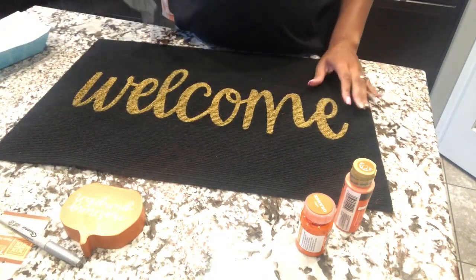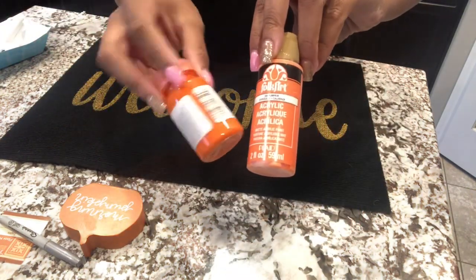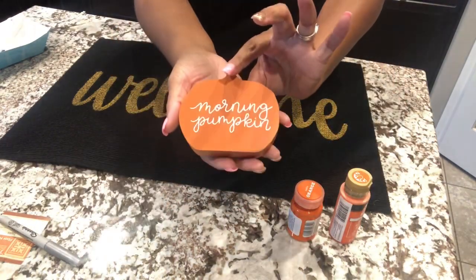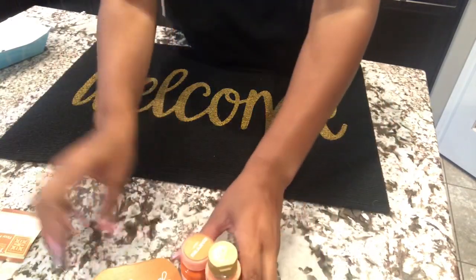You will also need your hot glue gun and some paint of your choice. I chose an orange — I had two different types but one was going out, so I ended up using just the acrylic orange. You will also need some sort of pumpkin stencil, which is totally optional, but you'll see what I do with this towards the end. Let's get started.